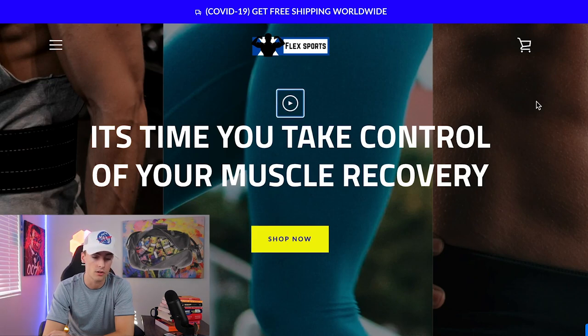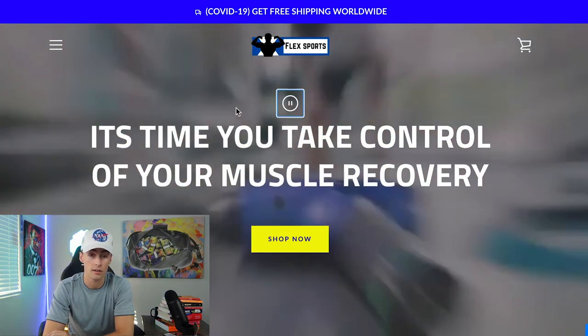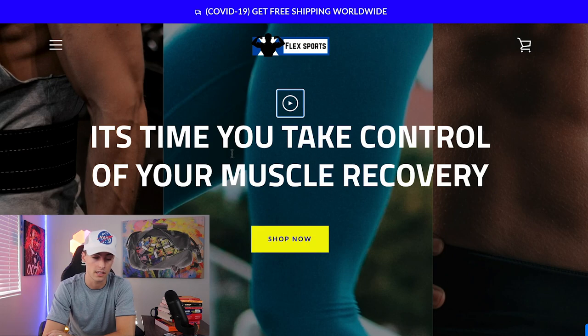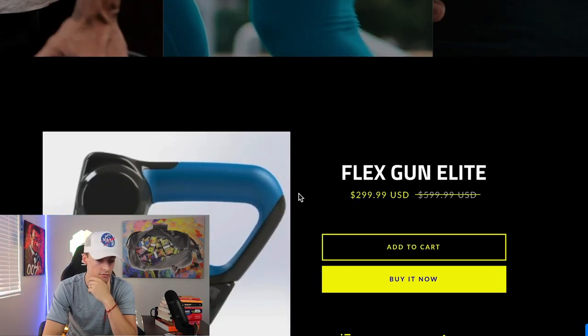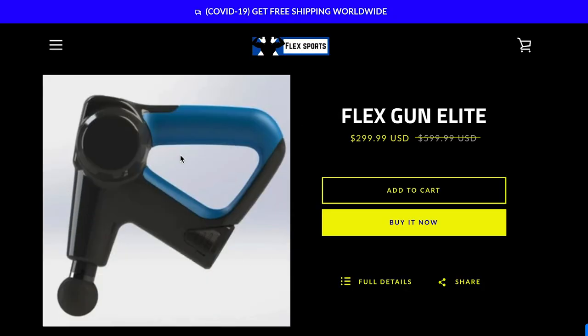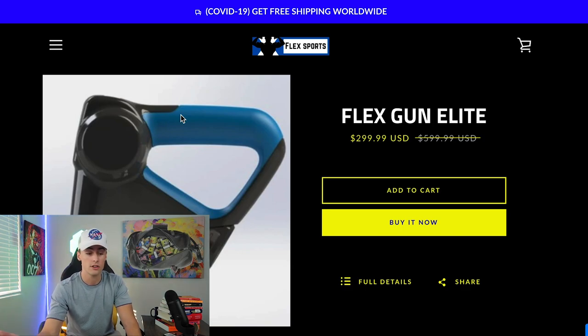Yellow does look really good against black — that's one thing I like. I personally like the photos more than the video banner because the video is kind of blurry on my MacBook. These photos are really high quality; I would definitely stick to that. You don't want people spending too much time watching the banner video — you want them to see the announcement and either click shop now or start scrolling. For the flex gun images, I would find a higher quality image. There are so many better options out there.